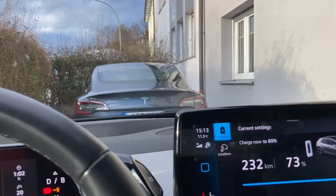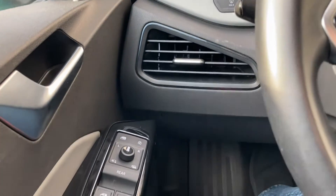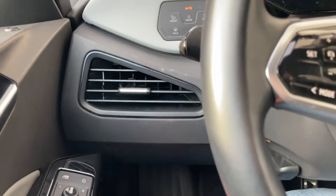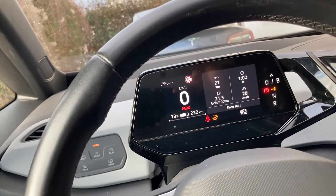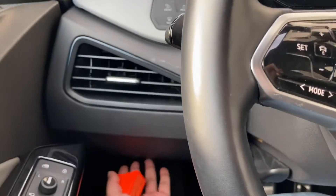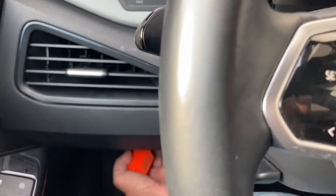Let's see where the OBD port is located in an ID.3. This is a car with the steering wheel on the left side, so the port is just on the left side. I found it here — here is the port. Hopefully you can see it. Let's plug it in.